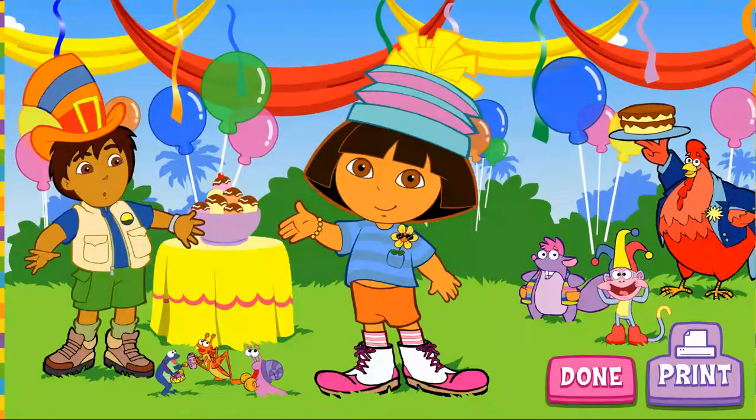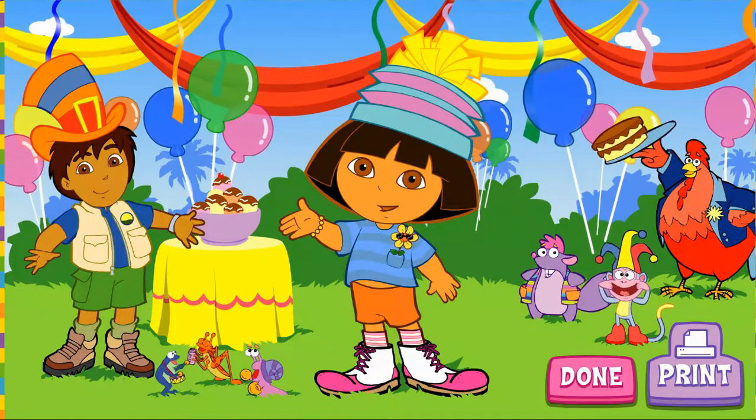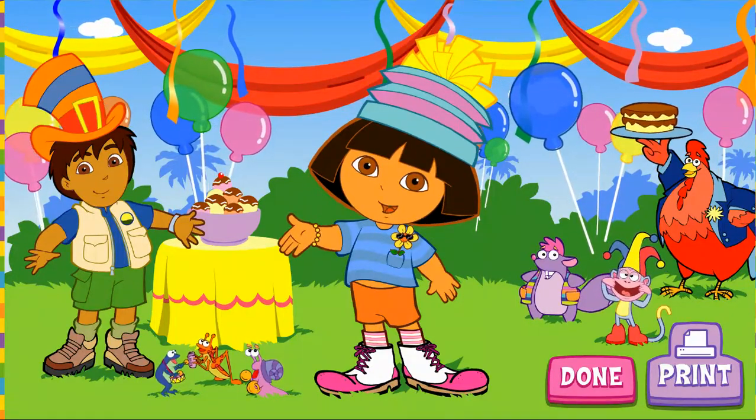Yay! My costume! Let's go to the super silly fiesta! Thanks for picking out my super silly costume!